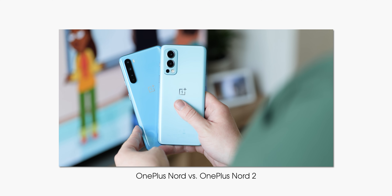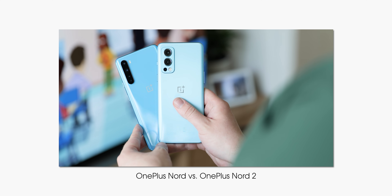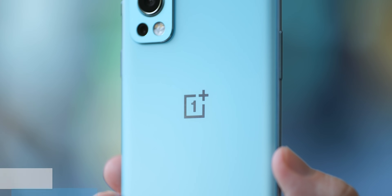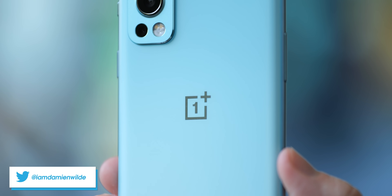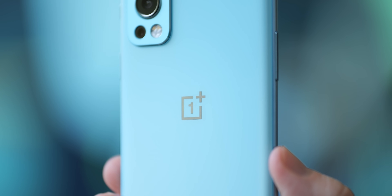Be sure to check out our comparison of the original Nord and Nord 2 if you want to see more coverage like this. If you have any questions about this device, let us know down in the comments below. Until next time, this is Damien with 9to5Google. Thanks for watching, and I will speak to you later.